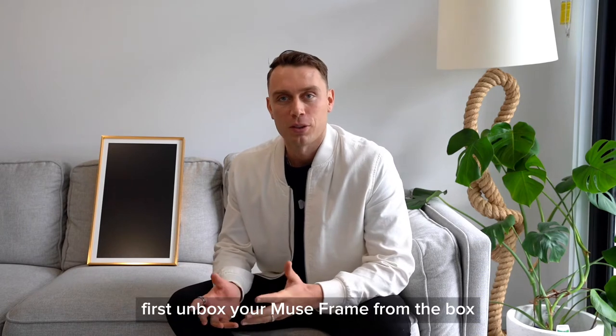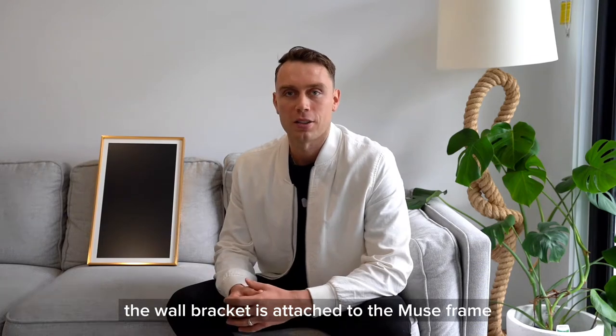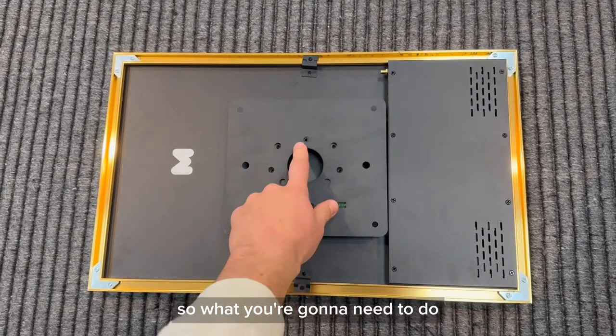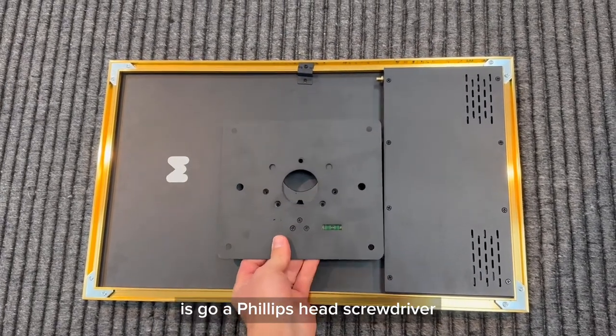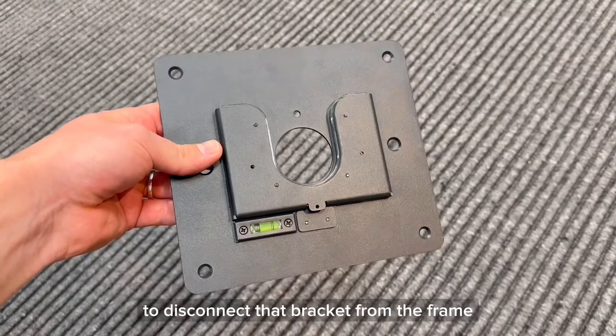Step one. First, unbox your MuseFrame from the box, pull it out, and you'll notice that the wall bracket is attached to the MuseFrame. So what you're going to need to do is grab a Phillips head screwdriver and unscrew the one little screw on the back to disconnect that bracket from the frame.